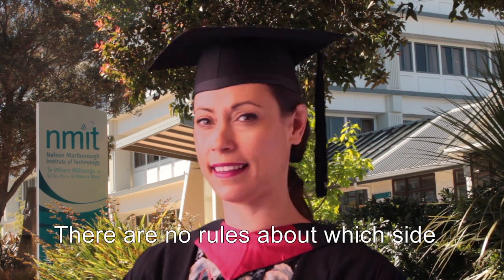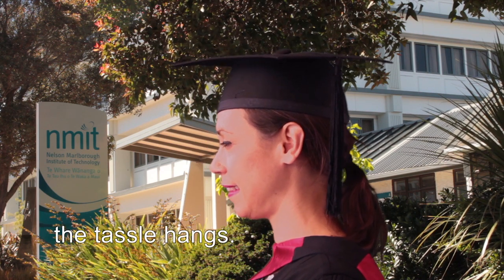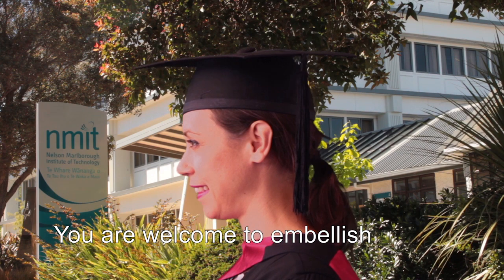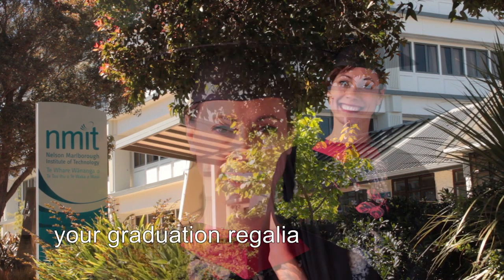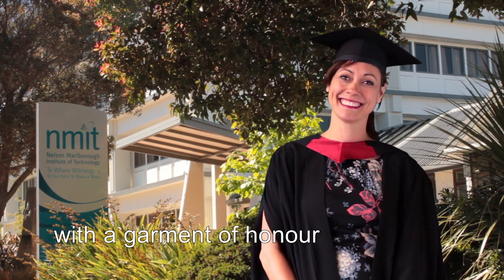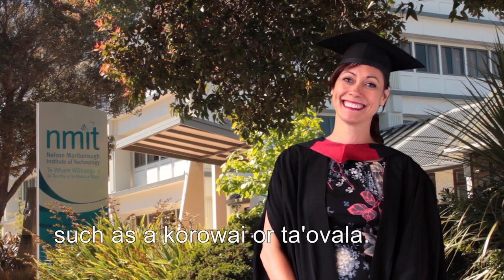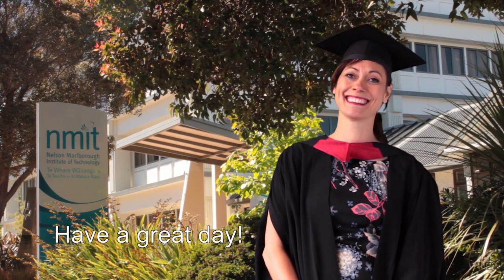There are no rules about which side the tassel hangs — you may wear it either side. You're welcome to embellish your graduation regalia with a garment of honour from your cultural tradition, such as a korowai or ta'ovala. Have a great day.